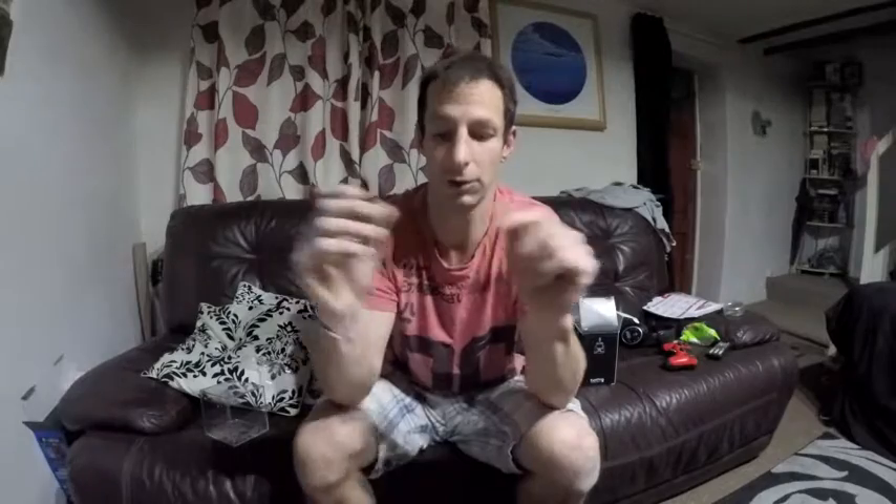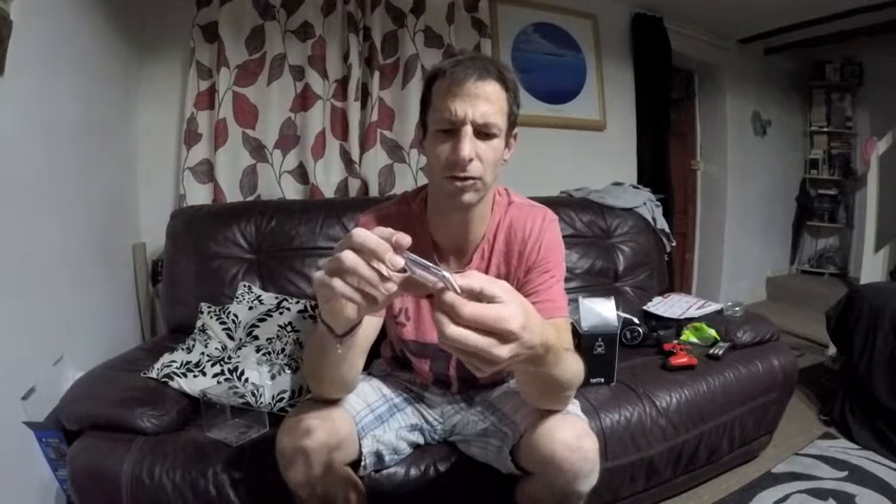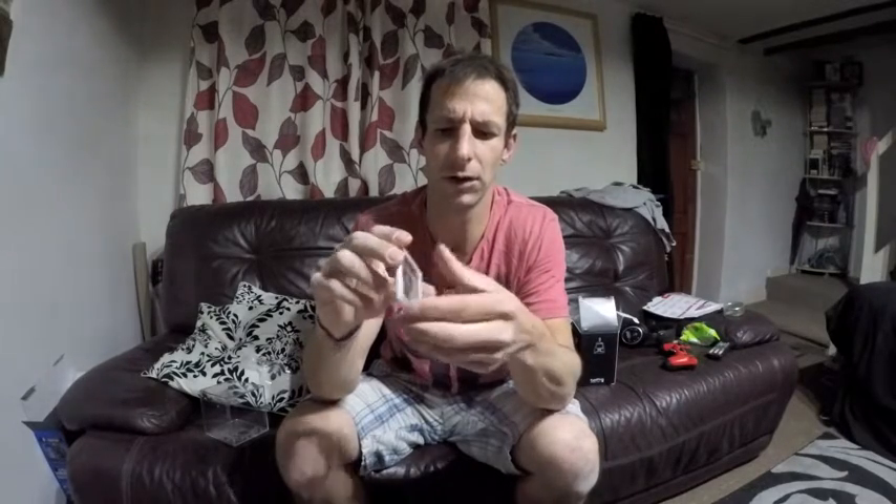And the one I'm using right now is totally open — it hasn't got any plastic or nothing, so you can use all of the touch screen as well. I think you can use the touch screen on this one too. It's got a touch screen on the back as well. That's one good thing.